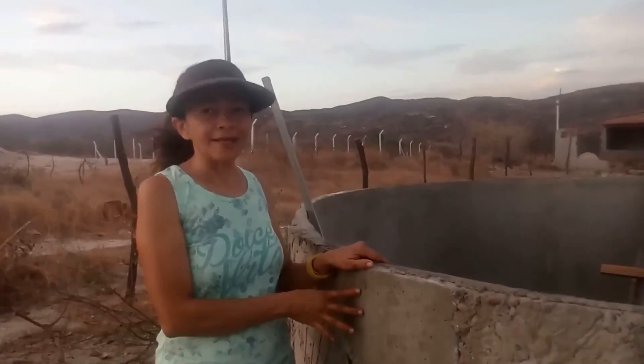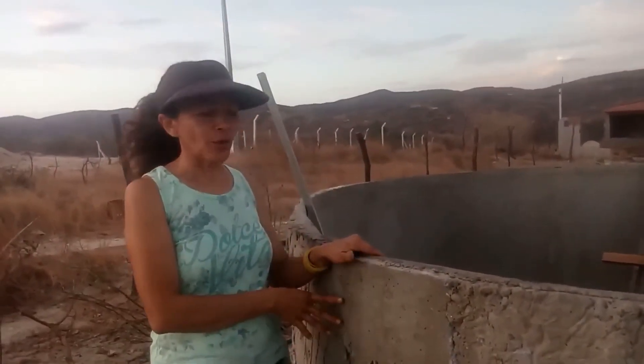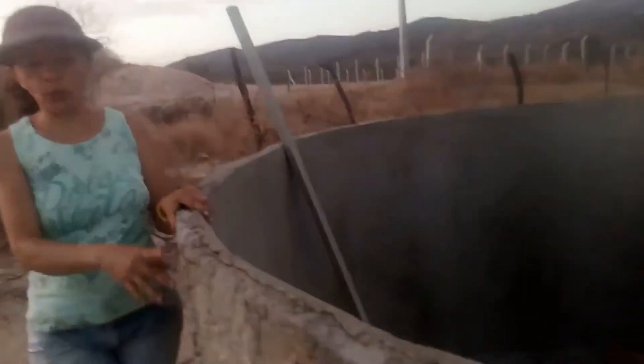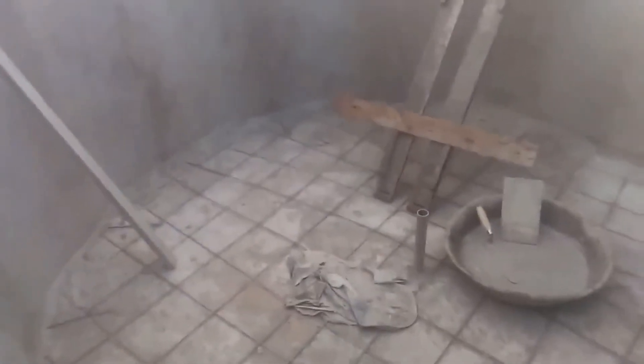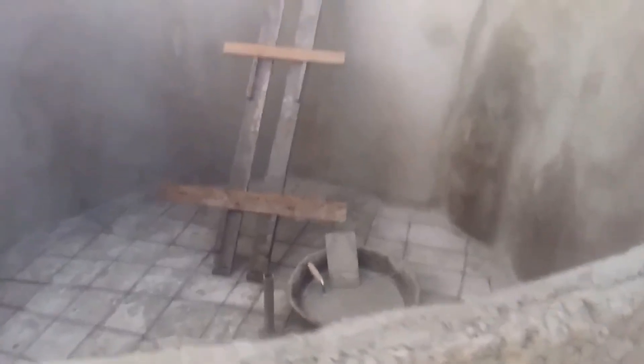A gente gostou bastante, espero que vocês tenham gostado também. Ainda vai faltar a parte do reboco, a gente já fez os detalhes, falta a parte do reboco, e eu acredito que vai dar certo. O piso nós vamos fazer também, nós vamos mexer a massa agora e vamos fazer o piso.